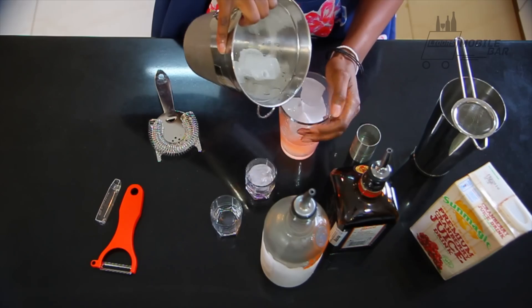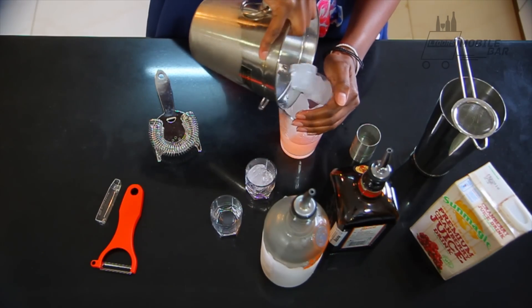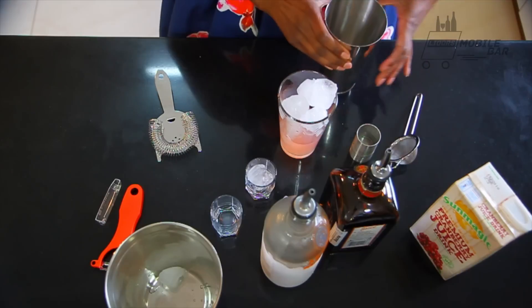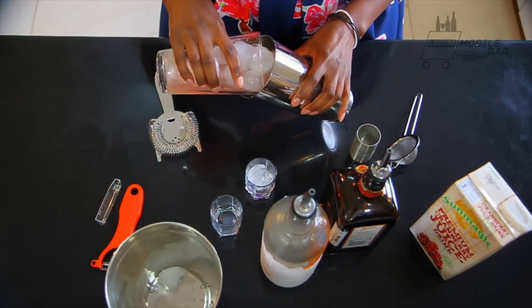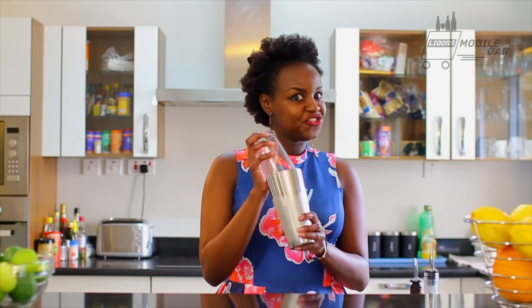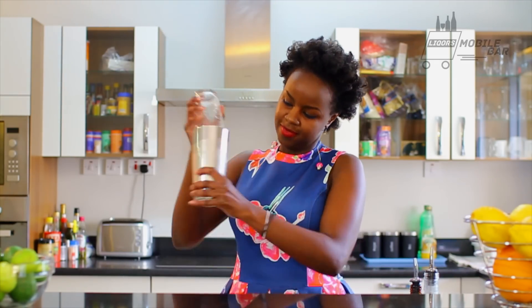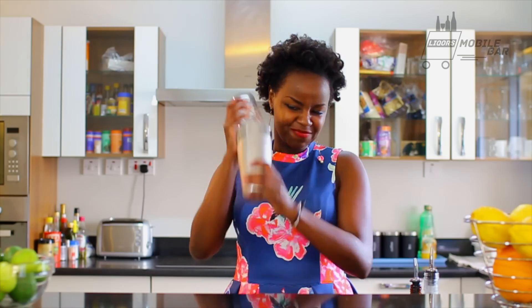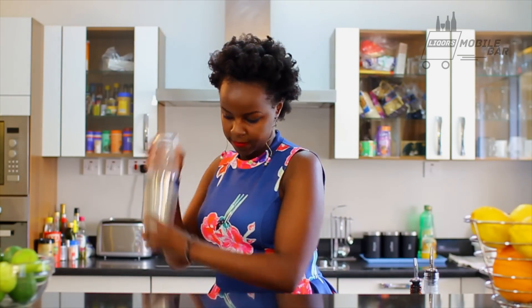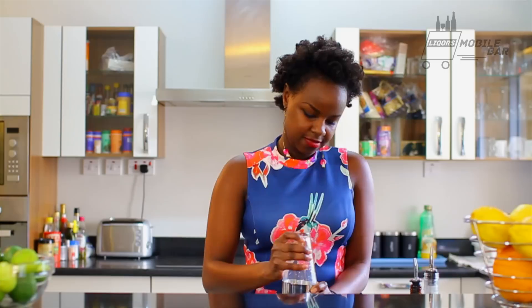After that we stuff it with ice — not too hot — pour it into your cocktail shaker, and now we shake. Give it a nice hard shake; karate chop it sometimes.